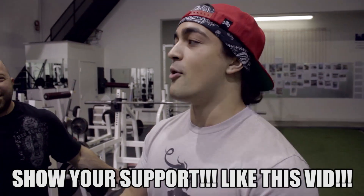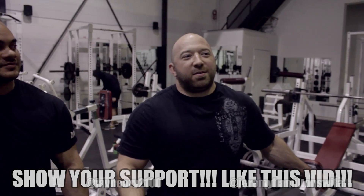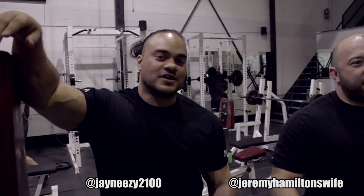Well guys, that's the video. If you liked it, make sure to like the damn video. Thanks for being on, Jeremy — where can people find you? Jeremy Hamilton's wife on Instagram. What about you, Jay? JaneEasy2100 on Instagram — check out my club Dynamo Barbell and CrossFit O-Town.